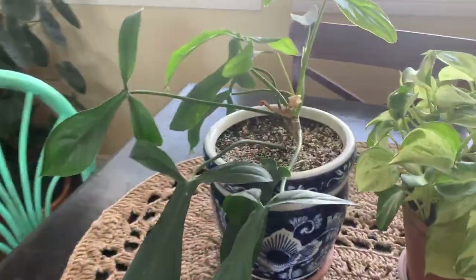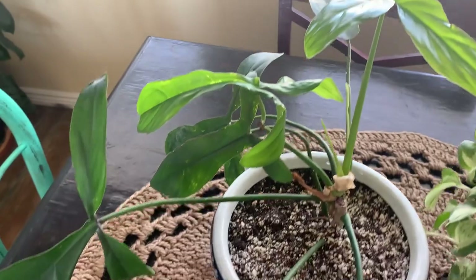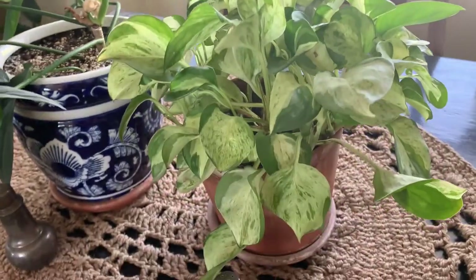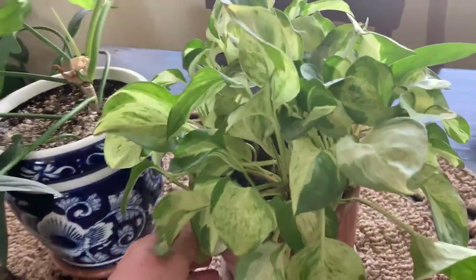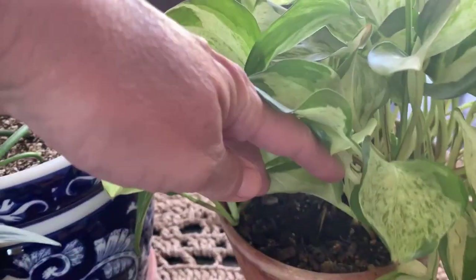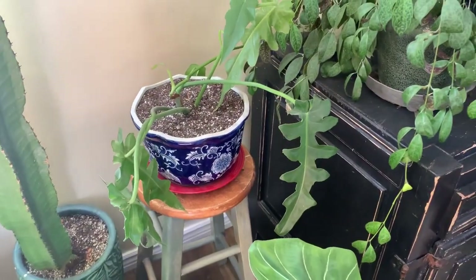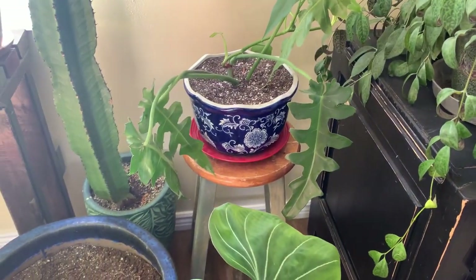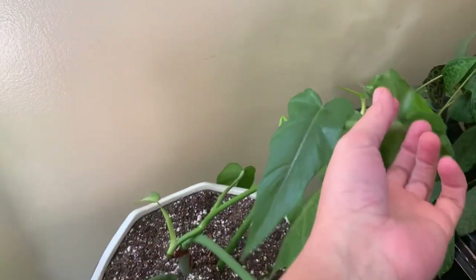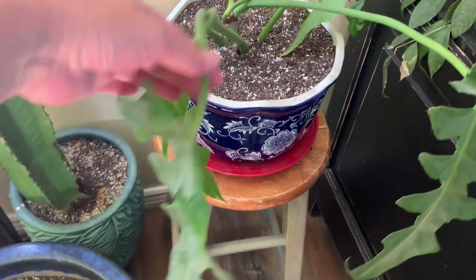I repotted my Philodendron 69686 — beautiful thing — into one of my blue and white pots. I also repotted my Philodendron Bobsie into a bigger pot; he was in a tiny pot and he just grows so fast. Look at all this new stuff coming out — he's a cool plant, I really dig his leaves.